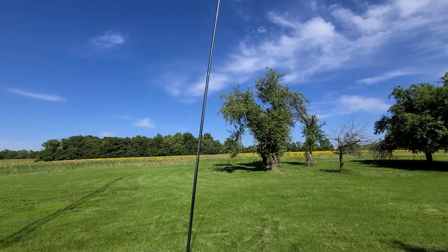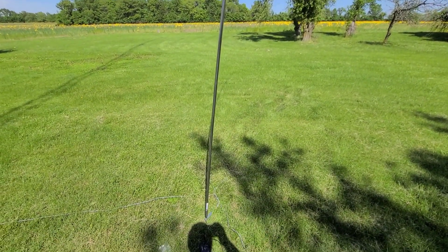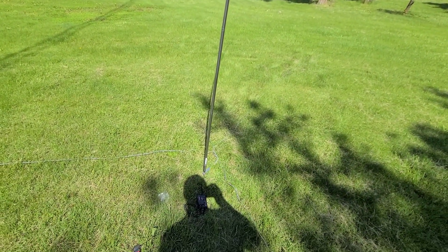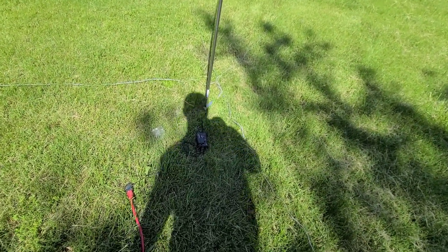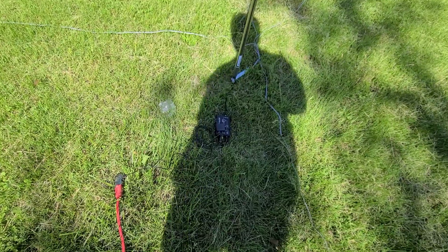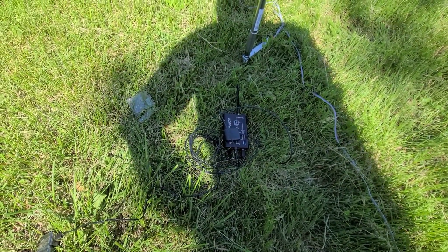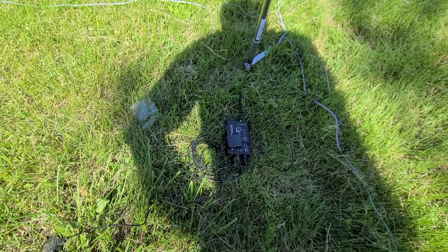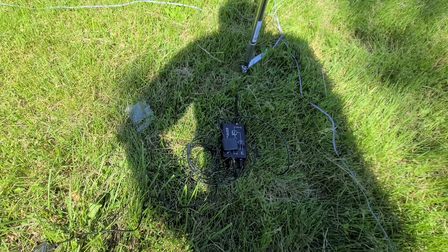The wind is kind of blowing on and off — got a little bit of lean — but nothing terrible so far. I'm just going to let her run on the whisper here for a little bit, keep an eye on the wind, and see what kind of results we get.